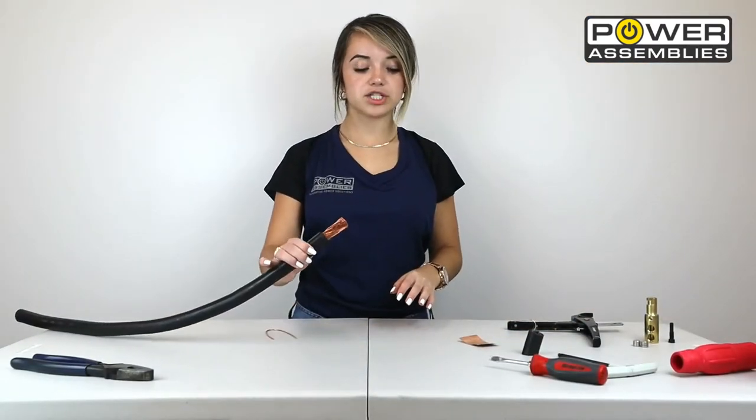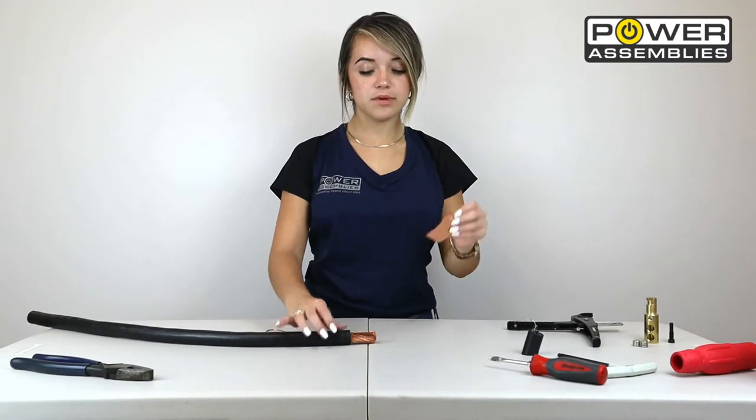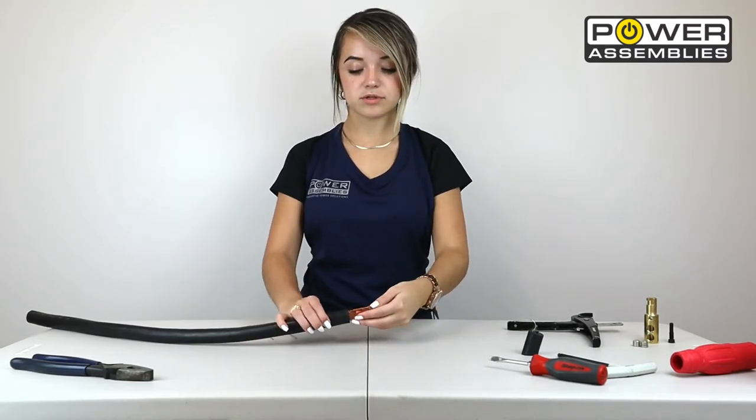After you've finished stripping off the jacket, you're going to grab your copper shim and wrap it around the exposed portion of the cable.